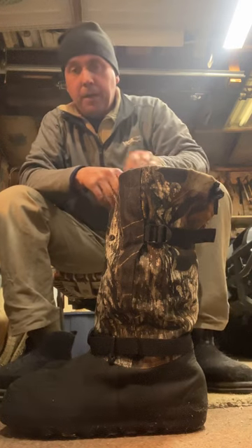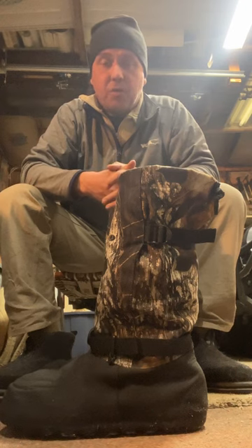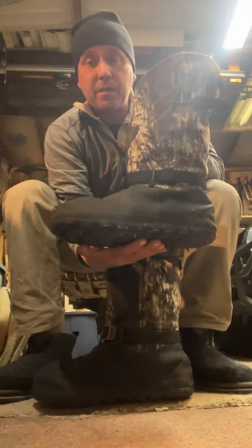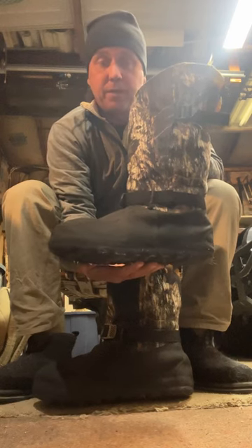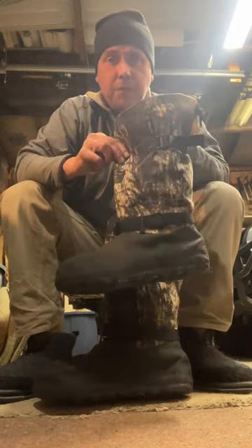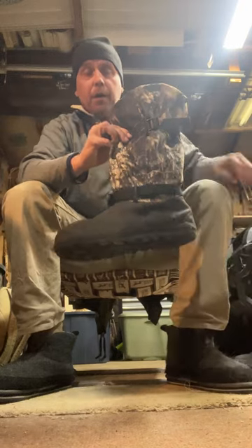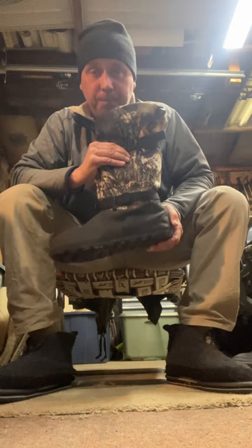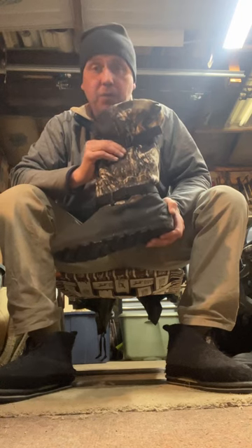Biscuit Mike here, going to do a review on Steger Muckluck Kamek Extreme boots. Steger makes other Mucklucks that are what they call normal, like just your everyday average Mucklucks, which are probably good boots, but I'm going to review these Kamek Extremes. I'm reviewing them in March because I wanted to go through a whole winter of using them, which I have done, and I feel qualified to review these now.